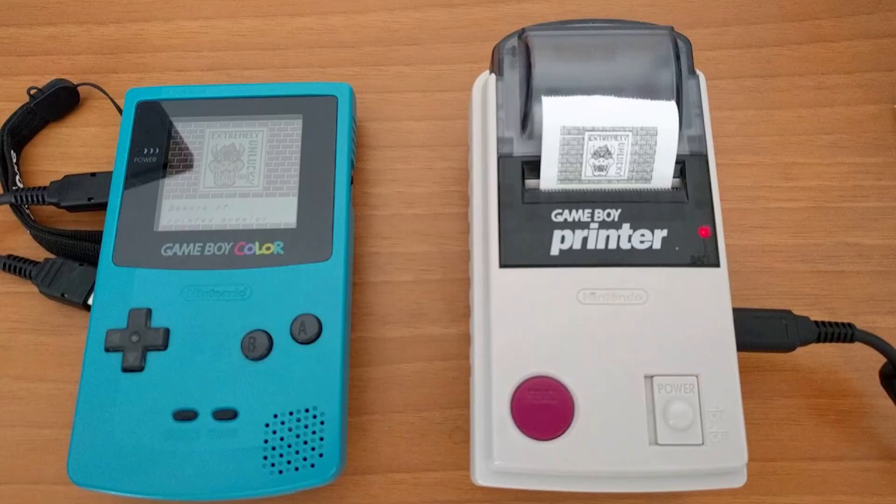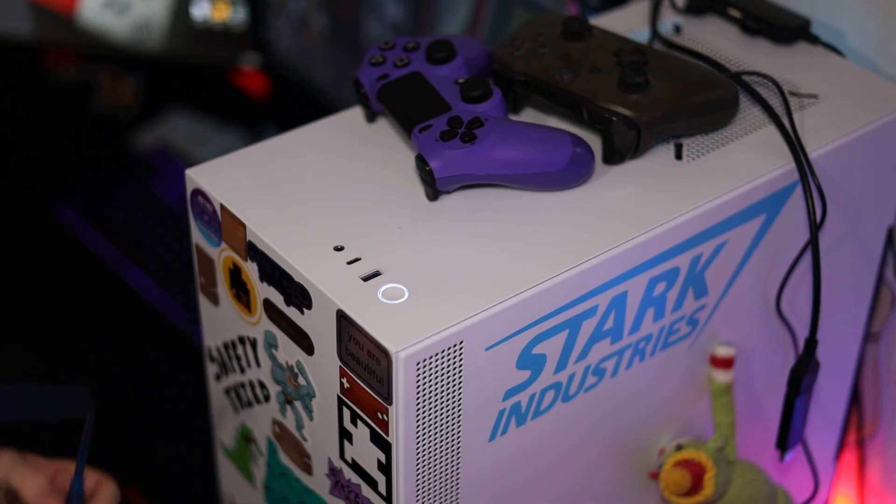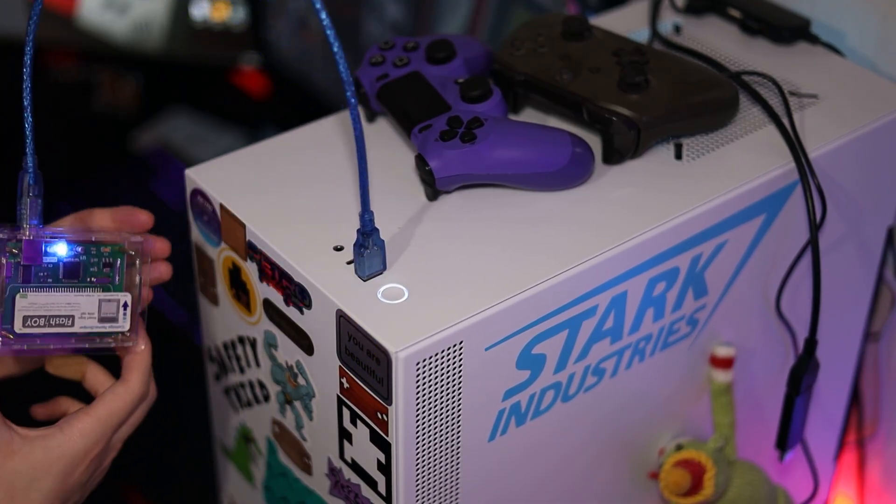This camera can also be paired with the Game Boy Printer to print off your photos. I would show one off right now but I don't actually have one. I was going to buy one when I bought the camera but I didn't feel like spending $60 to print off my photos on a gas station receipt. As cool as that would be, I have other ways to print these pictures. I bought this Flash Boy thing a while back and it allows me to plug Game Boy cartridges into my computer, so if I really wanted to print these off I could, but that's not what we're doing today.